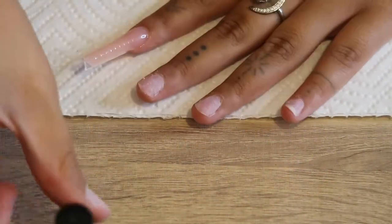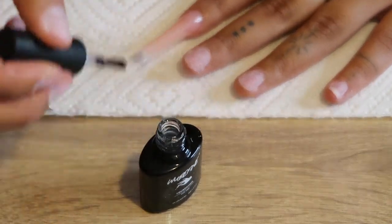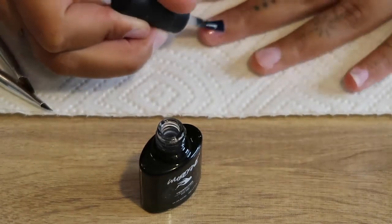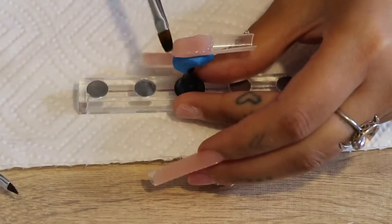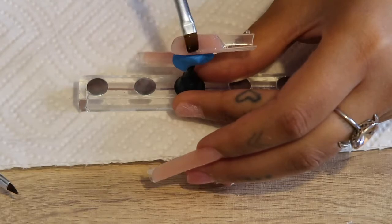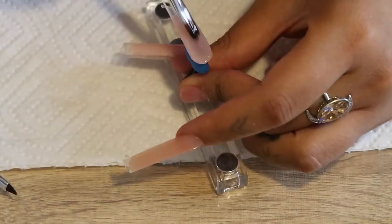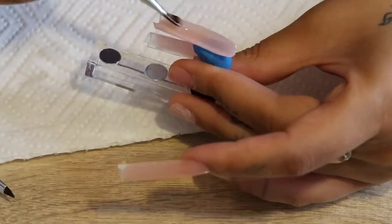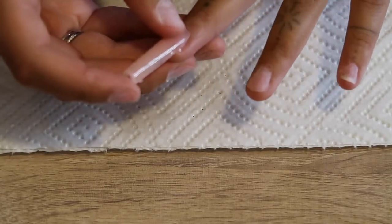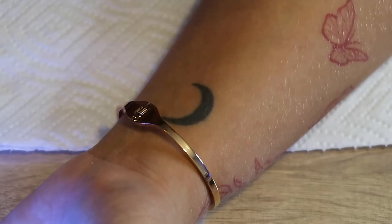Two nails done! I really think the dual form method is very easy, especially for beginners — of course it takes some practice. I've seen the lazy girl method and maybe I'll do a video trying that out, but as far as the dual forms go it's very easy and simple. I'm literally just repeating the steps, speeding the clips up until my hand is finished. I'll do my other hand off camera and come back to show you how I added some jewels and blinged them out to make them extra cute.